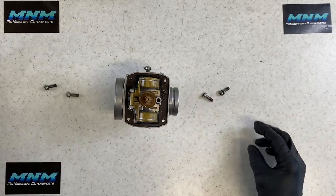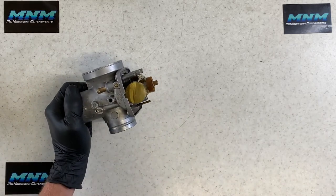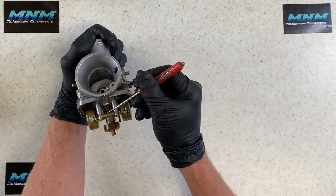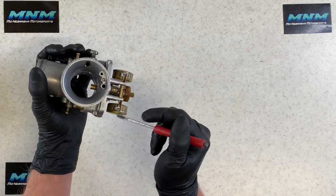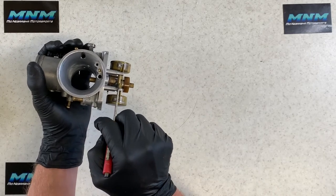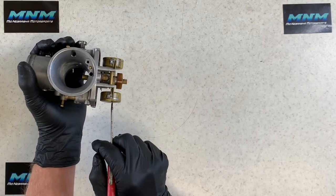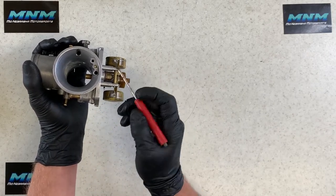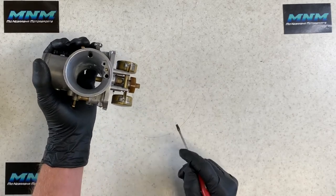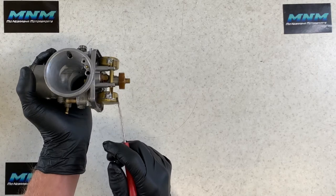Now going to the float assembly. Fuel runs into your carburetor from the fuel tank through this inlet, runs down a rail inside the carburetor, and comes out this bottom needle valve. When the float is down, fuel is allowed to run into the bottom bowl area. As that float rises, it raises the fuel line and shuts the needle-and-seat valve off — no more fuel enters. As the fuel level drops again, the float drops, the needle and seat opens up, and more fuel flows in — it continually cycles back and forth.